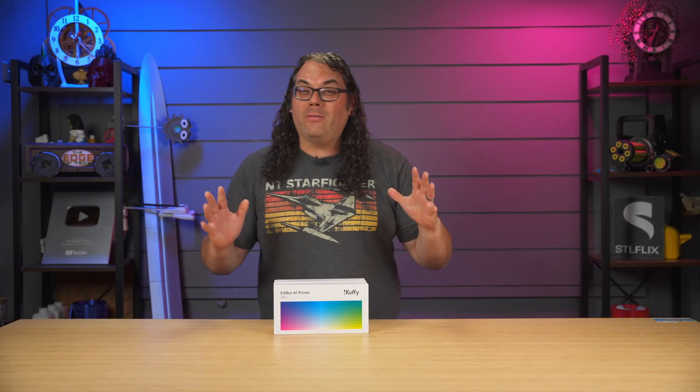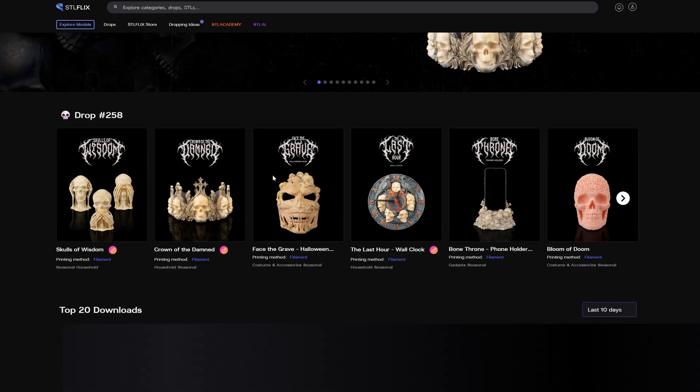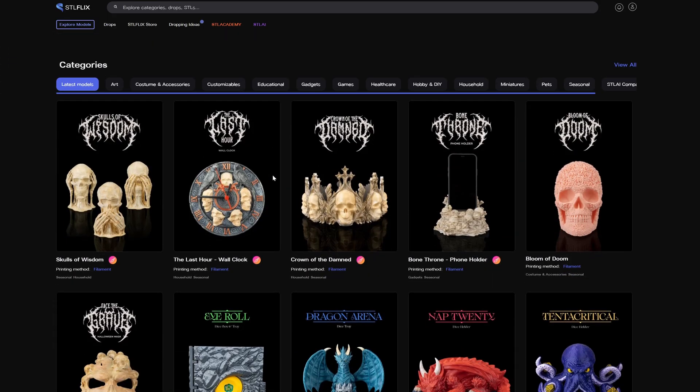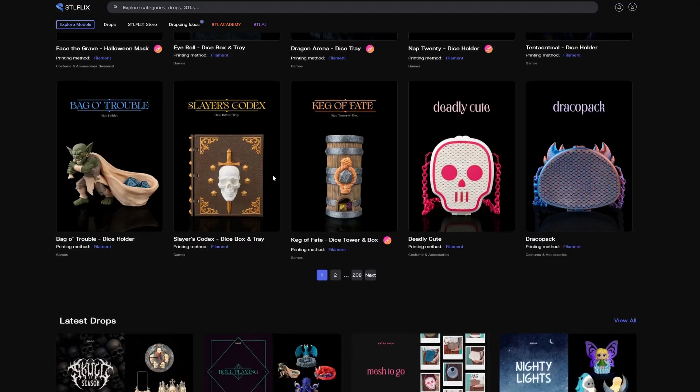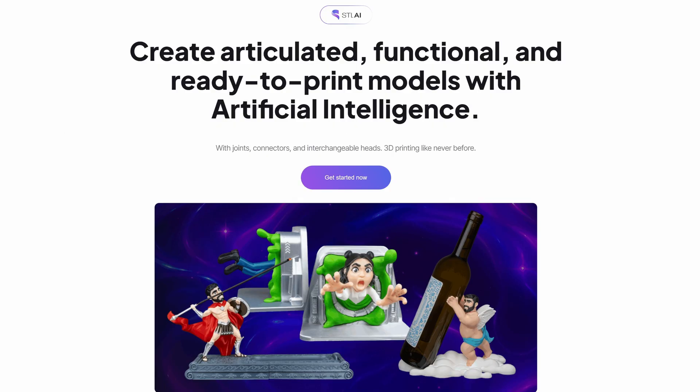I'm in the Edge of Tech studios, proudly powered by STL Flix. If you haven't heard of STL Flix, they're like the Netflix of 3D printing, and now they've added an AI component with STL AI. You've got to check that out — there's going to be a link in the description for both of those.